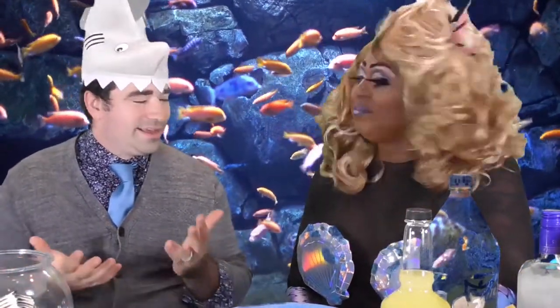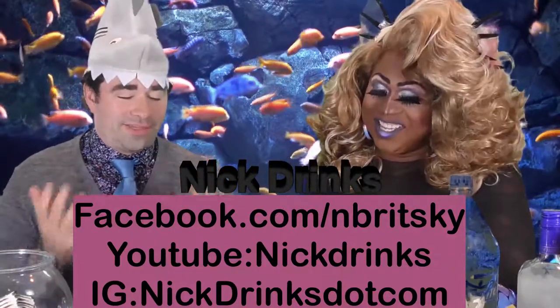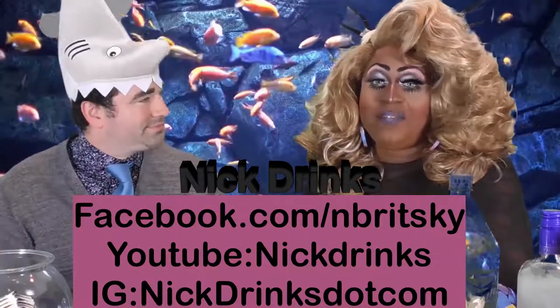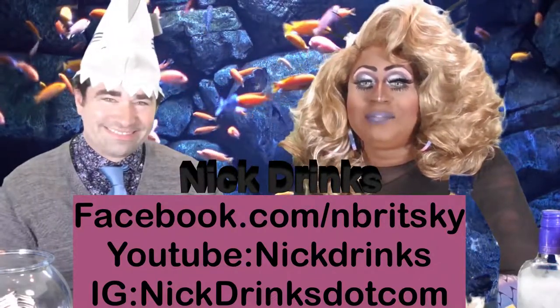So today we're going to make a great little fishbowl drink. Nick, tell me a little about yourself. I host a show called Nick Drinks — we're on YouTube, we're on Instagram, we have a little website, and we do kind of similar stuff, teaching people about great drinks and what's happening in Metro Detroit. You should definitely check it out; he has tons of videos, really cool ideas and drinks.